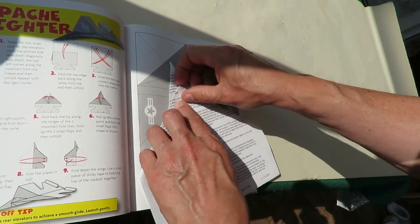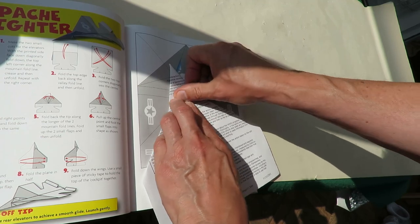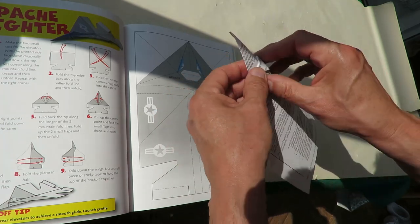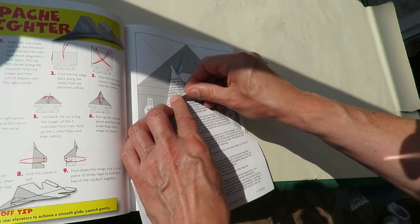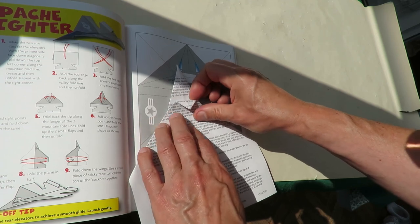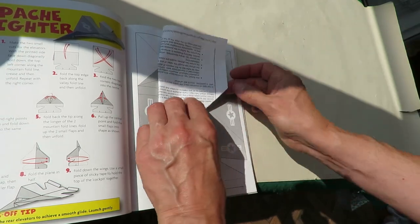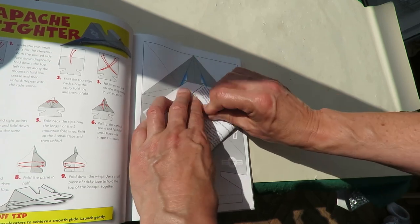Turn it over, fold that one back to where that fold is, and there. And then fold. That's right. I'm not 100% sure though. I think we'll get it right, but it won't be perfect. Let's make these line up — make them line up and the rest of it should line up.